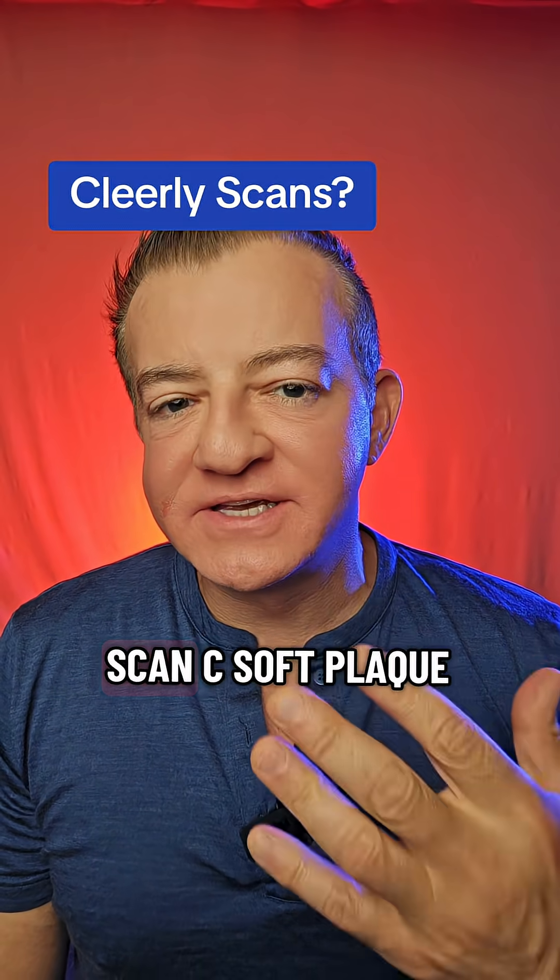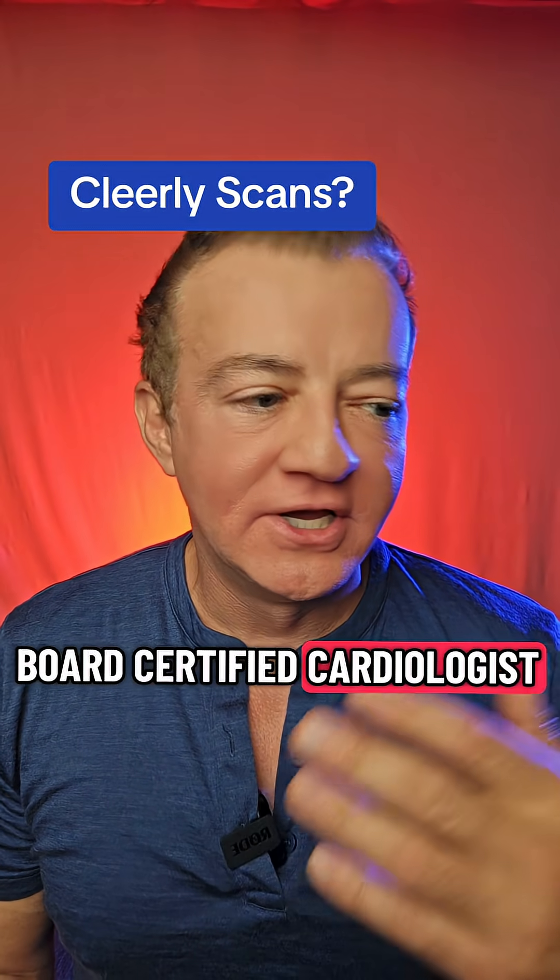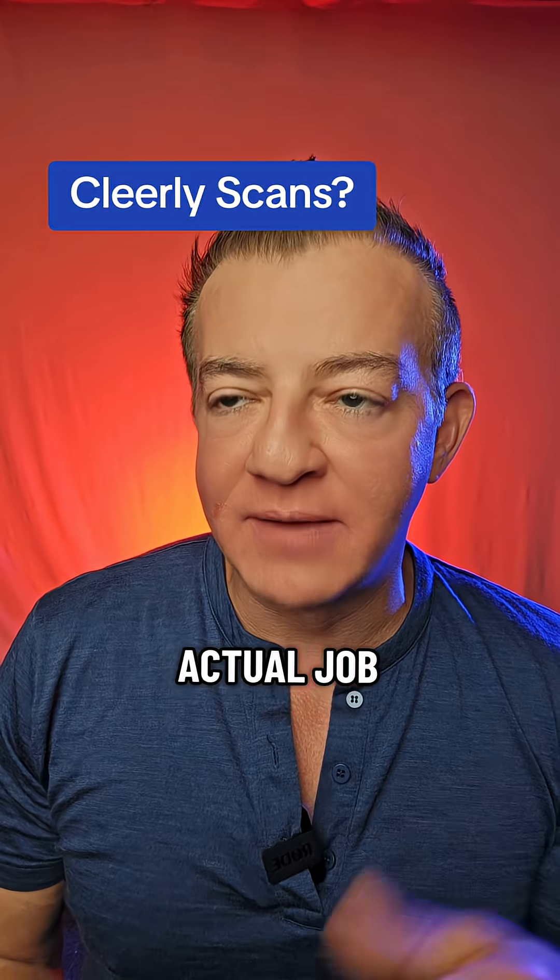Does the clearly scan see soft plaque? I'm a double board-certified cardiologist. I do this for a living — this is my actual job.